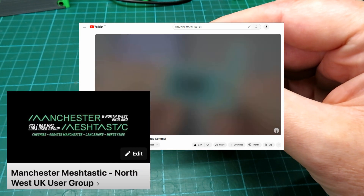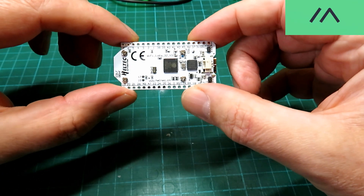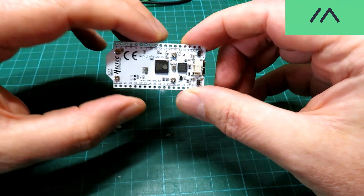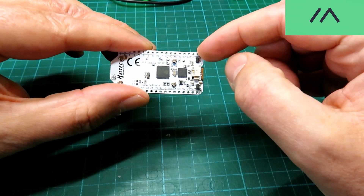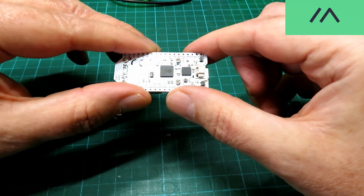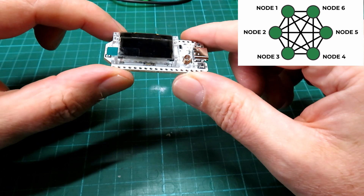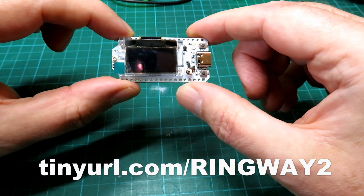Around Manchester, Lewis was saying there are lots of nodes now popping up. For those of you that don't know, these little nodes are very, very cheap — about £20 each. When made into a little device, they enable you to message other people across an off-grid network. You connect via Bluetooth with your phone and send essentially text messages over the air through to other people. It works on a mesh: one unit pings the message to the next one, and so on. Lewis has done a fantastic beginner's guide to Meshtastic.